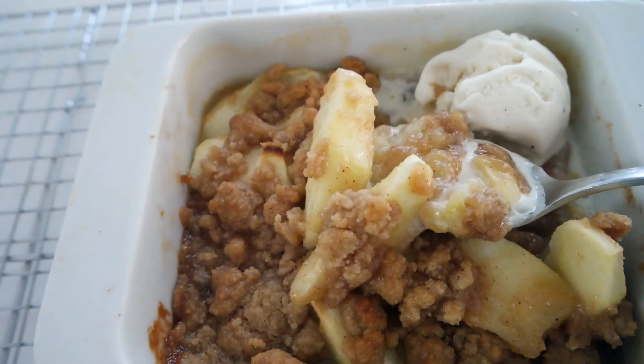Today we are making Apple Brown Betty because you asked for it. Before one of you requested a small batch version of Apple Brown Betty, I don't think I'd ever had it. So I did a little experimenting, did a little research and I think I've come up with a winner for you. Join me in the kitchen as we make small batch recipes with big taste.